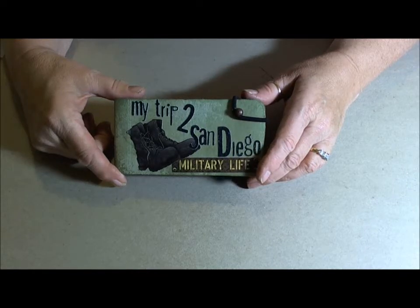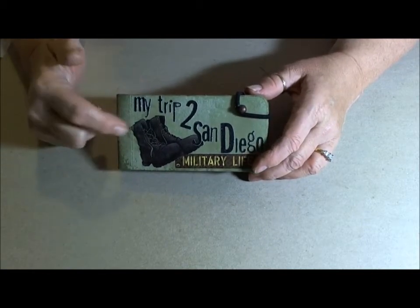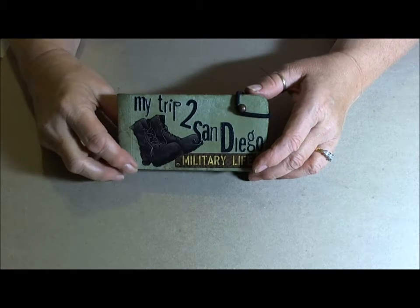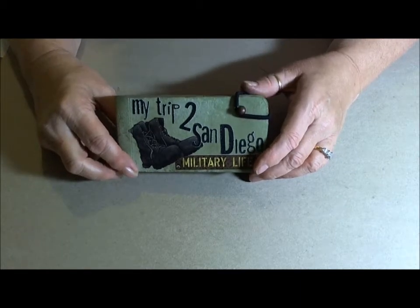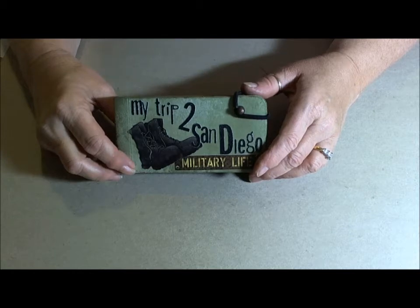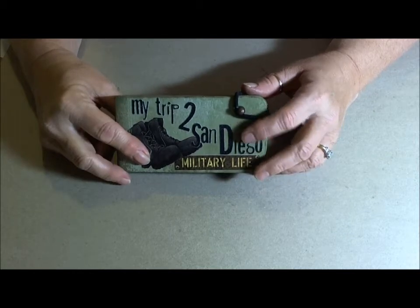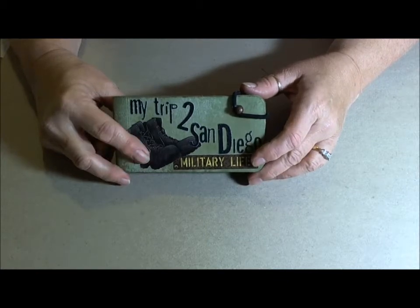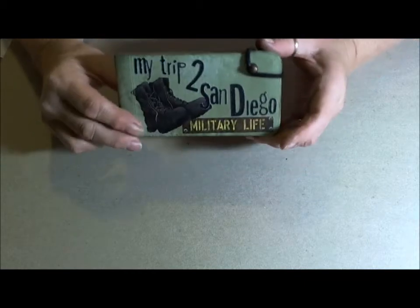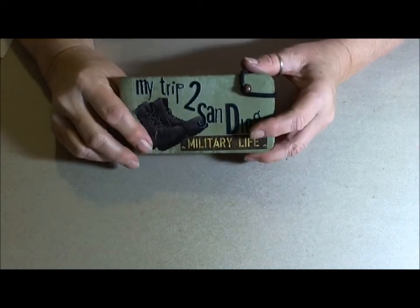Hi everyone. I'm back tonight with the last little mini book that I made for a Christmas present. This one is to go to my grandson. In November, we traveled to San Diego to watch my oldest grandson, Eddie's brother, graduate from the Marine Corps boot camp. And Eddie and his family drove down from Washington State to watch, and I had a lot of pictures of Eddie, so I thought that he would like this little book of just him.